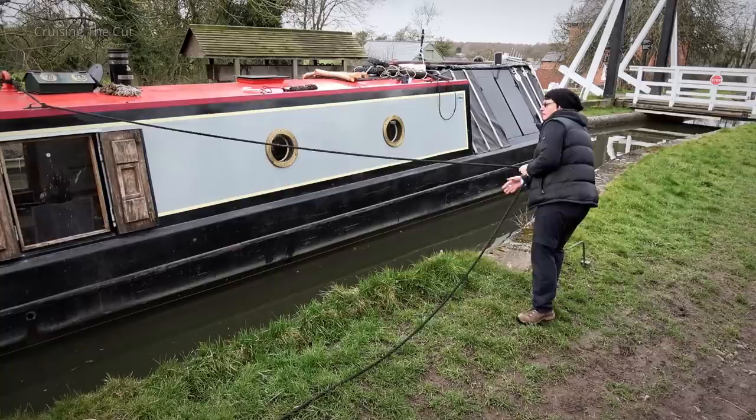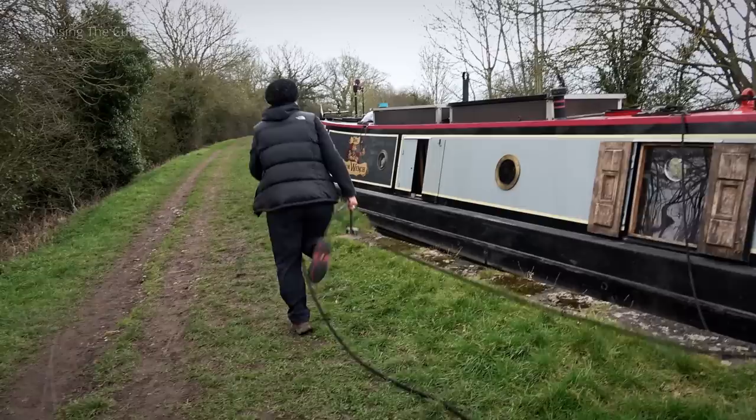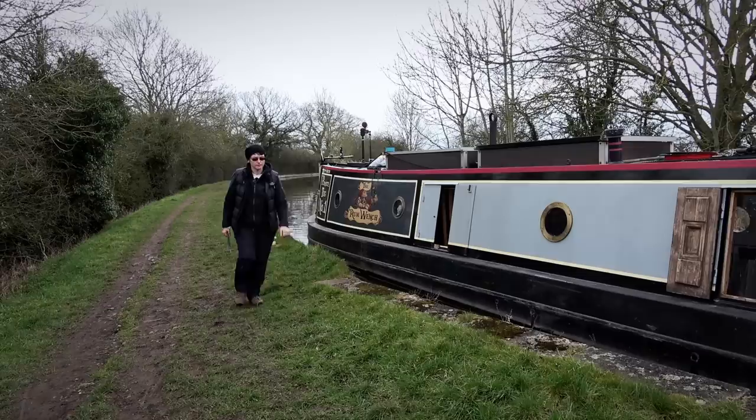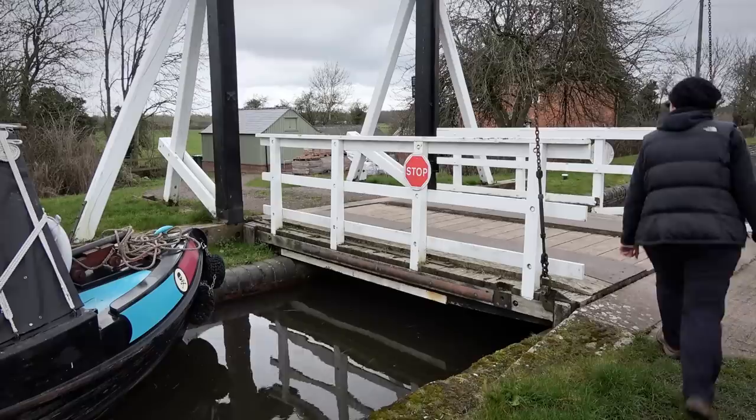The first part is to step ashore with the centre line and pull the bow of the boat right up to the bridge because, annoyingly, the winding controls are on the other side. So once you've crossed and lifted the bridge, you can't return over it to get back to your boat to bring it through. So you have to bring the boat close enough to the bridge to be able to step back aboard from the offside. You'll see what I mean in a second.